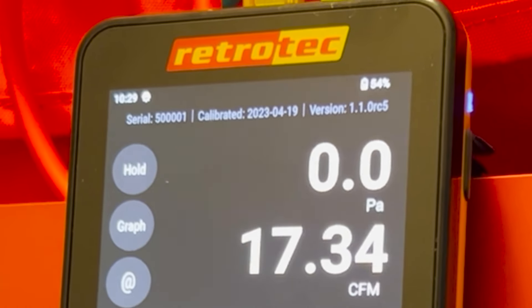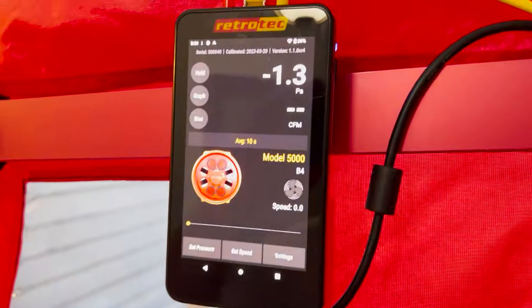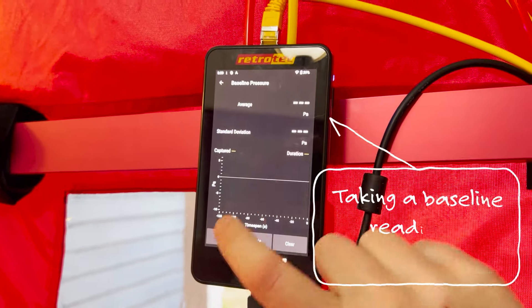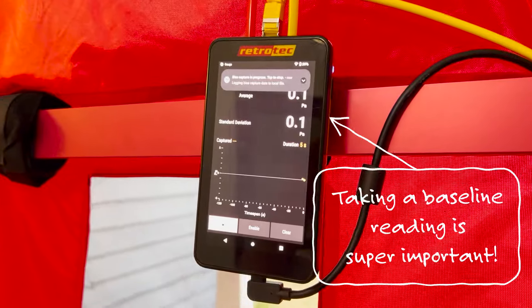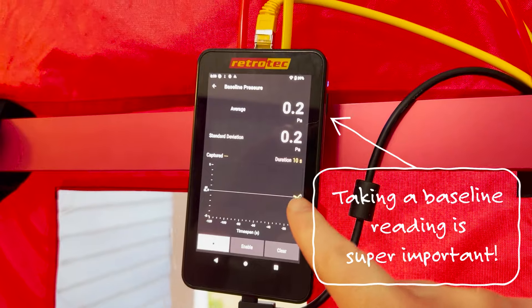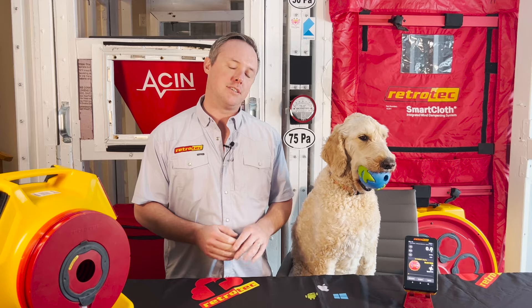One critical thing to keep in mind here is wind. Even on a regular blower door test, wind can be a little problematic when trying to get an accurate reading. Since we're dealing with lower pressure targets — sometimes just six pascals like here — a gust of wind can really knock things around. It's good to use a longer time average and let the blower doors run for a while to see what that number stabilizes to. If it's a really blustery day, it just may not be a good day to do this test. But if it's relatively calm, you should be good to go.